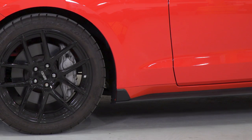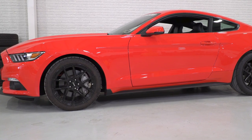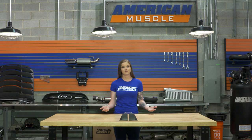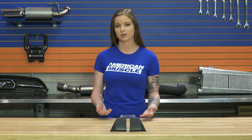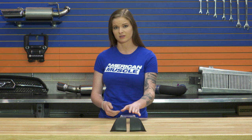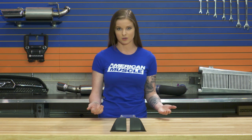These are going to sit right above the factory side skirt on the side of the car and in front of the rear wheel and tire. These are made from ABS plastic and they're going to arrive with a black textured finish. The nice thing about ABS is that not only is it lightweight and durable, but it also matches the factory side skirt perfectly, so these are not going to look out of place at all on the car.